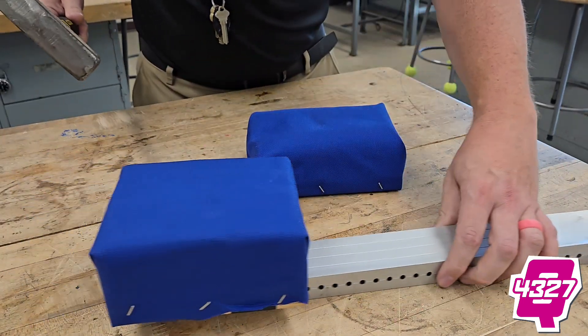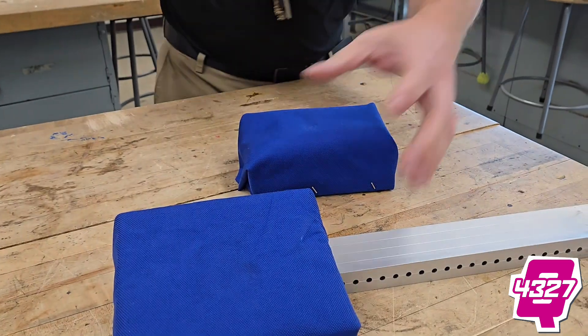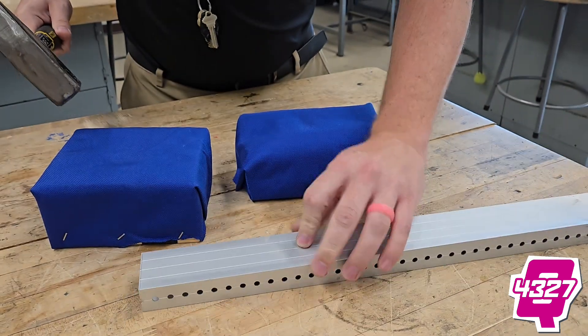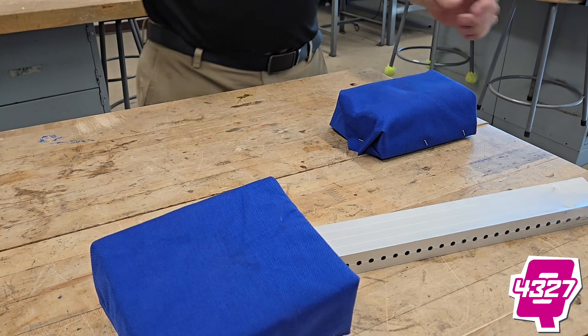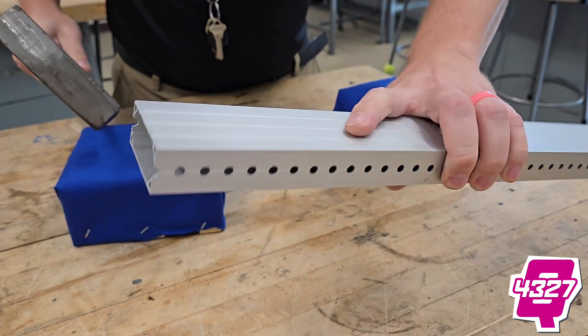Let's see if there's no damage with the new stuff too — or hey, maybe this is even worse. Let's find out. 3, 2, 1. I am seeing zero damage on this one so far. Let's try that again, as hard as I can. There we go — and I am seeing zero damage on this one.